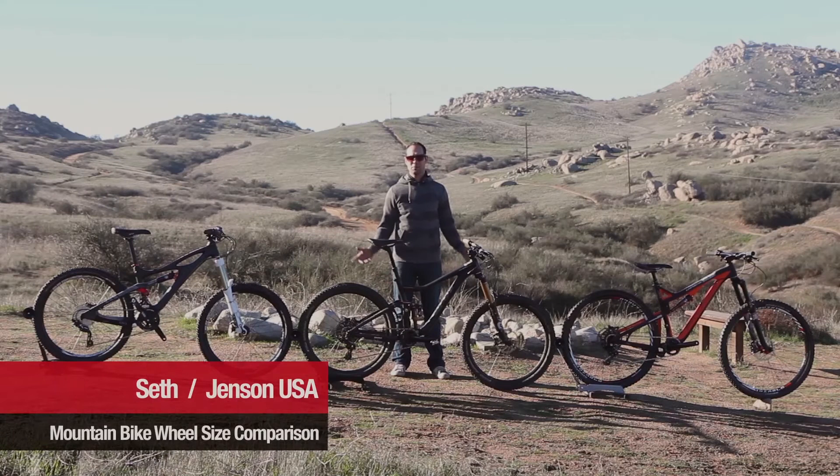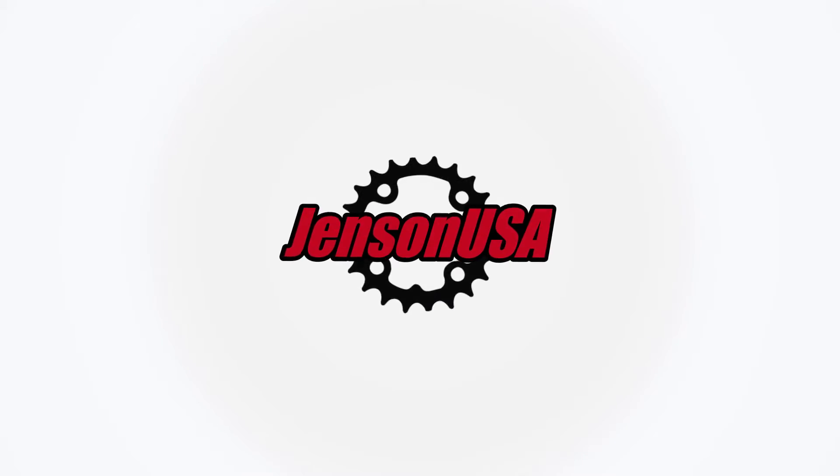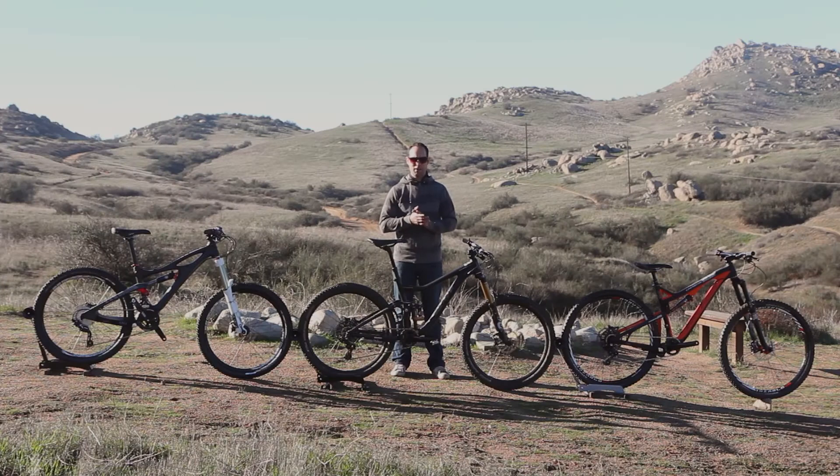Hey everybody, it's Seth with Jensen USA and today we're going to take an educational look at the three different wheel sizes in mountain bikes. We're going to start by talking about what you've probably read or heard about the different sizing. You've probably heard things like '29er is the death of 26' or '27.5 is going to be the death of 26,' but we at Jensen like to think of this as an opportunity to make sure you get the right bike for the terrain, the type of riding, and the type of person you are — looking at body size and characteristics like that.